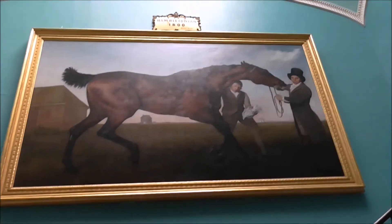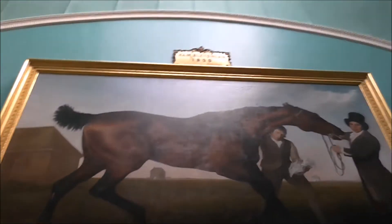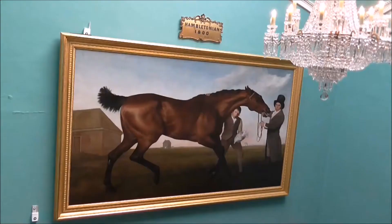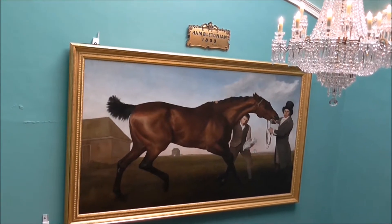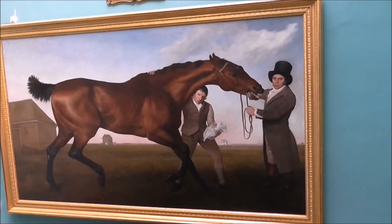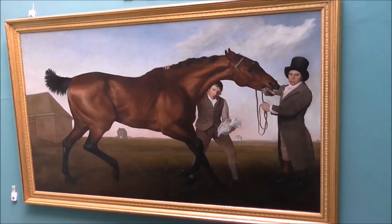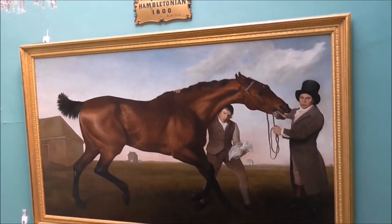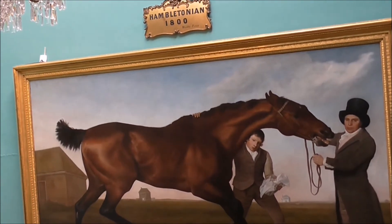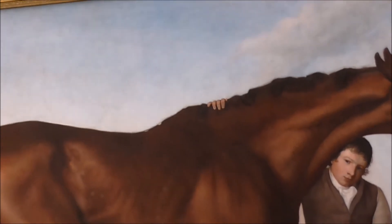This is the famous George Stubbs painting of the Harbitan, 1800. This Stubbs painting is interesting. If you look at the stable boy there and where his hand is, it's out of proportion — it's all wrong. He would have an elongated arm.